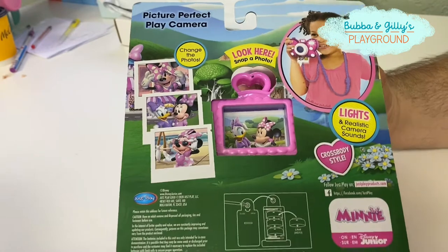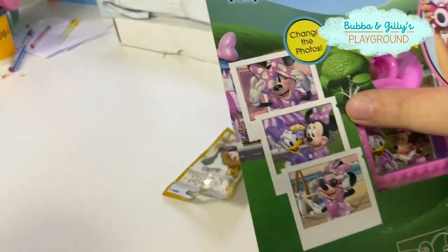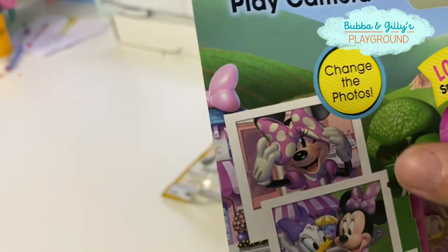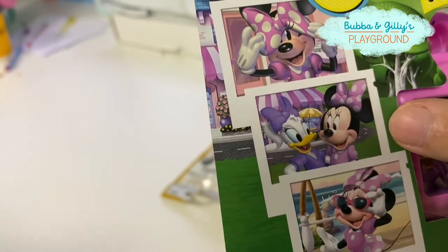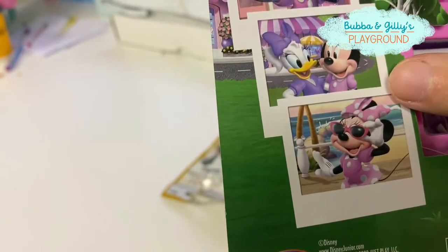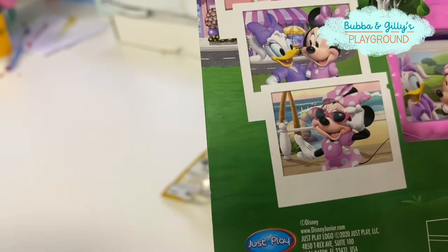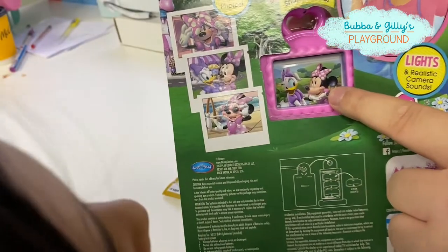It has actual pictures. It looks like it might have these pictures right here. We got Minnie at the top with her bow. We're trying to put on her bow. Minnie and Daisy. And then Minnie again with her sunglasses at the beach. And there's another picture here — Minnie and Daisy.